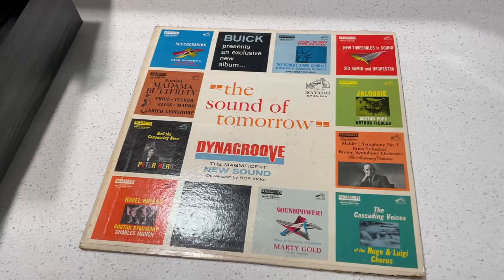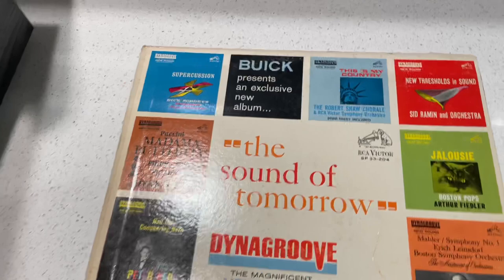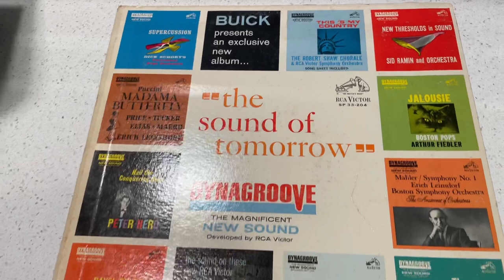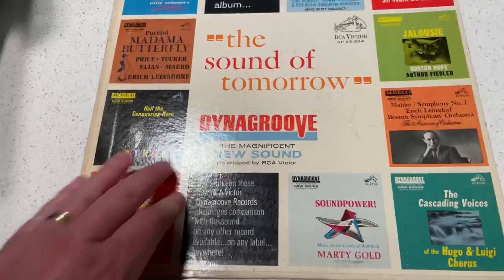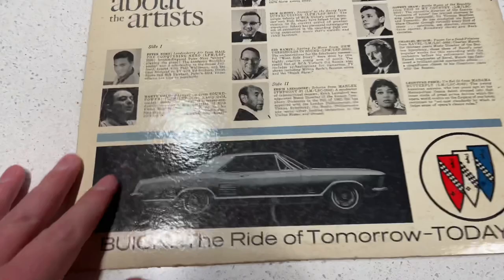Now this record in and of itself is cool. A couple of sources online say this is 1963. It's what's called a Buick Highlighter album, which I'm guessing it's highlighting some different artists, but really this is a sampler platter of Dyna Groove, which at the time was new. Dating it brings me to 1963, but that seems later — that Buick looks more like 1970 to me.